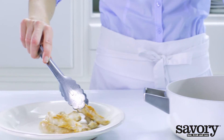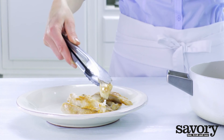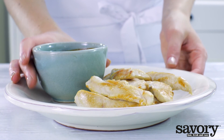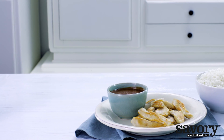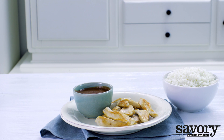Place the chicken on a dish and serve the sauce separately. That's how to make chicken mole the savory way. Savory, fast, fresh, and easy.